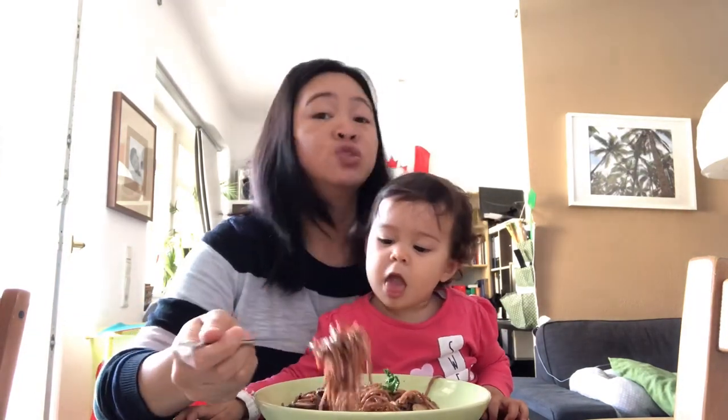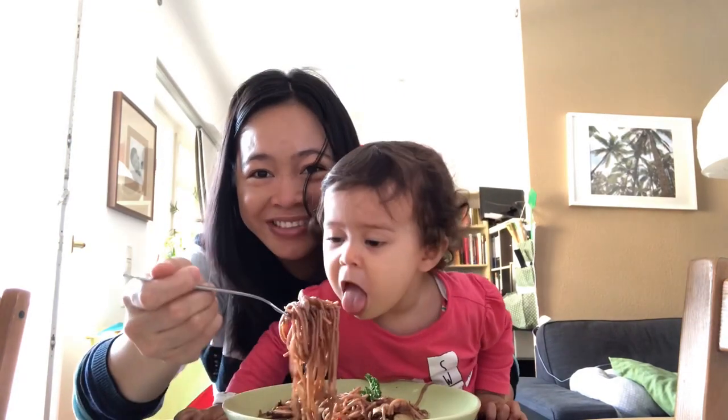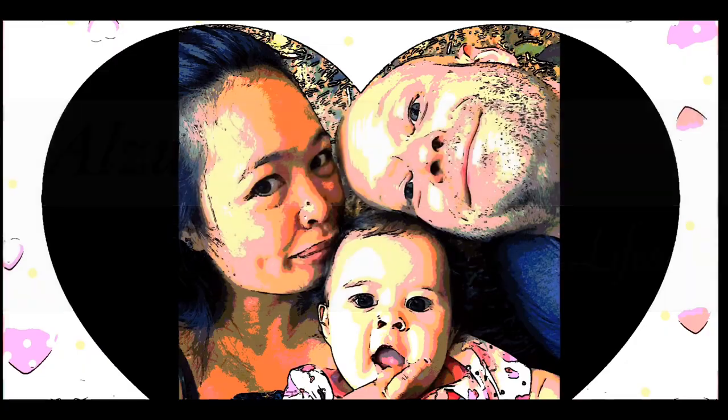Hello Momshies and friends, welcome back to my channel! For today's episode I will be making another two spaghetti meals, but this time vegetarian edition. These recipes are low in calories but yet super delicious that you won't feel that you are on a diet. So let's get started!